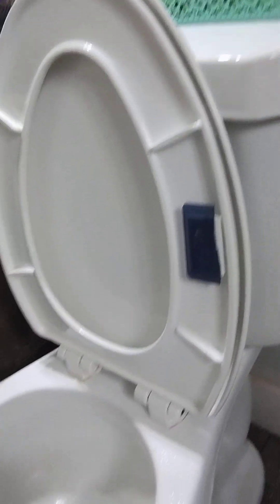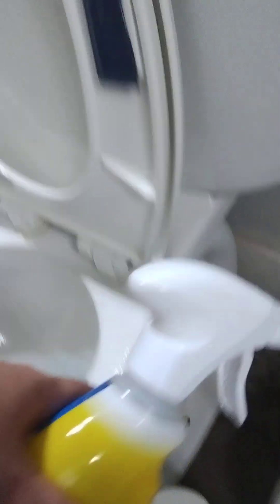Then you spray the toilet. Usually I pour cleaning solution inside there and let it sit inside. I'll fill this thing up and let it soak inside that. And then just clean this stuff in here. Because usually that's how you sterilize this too.